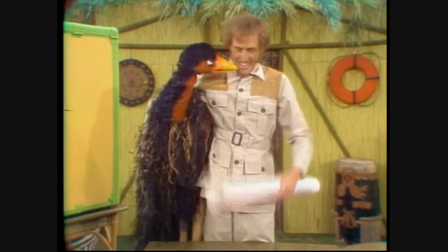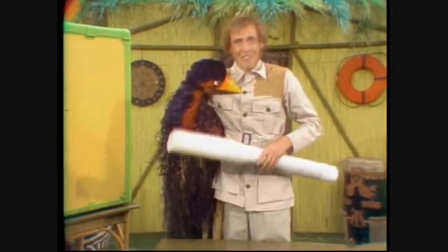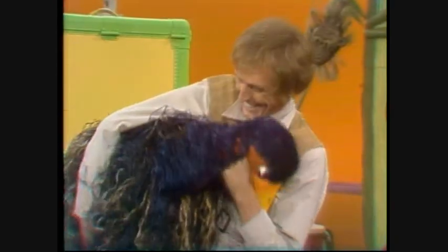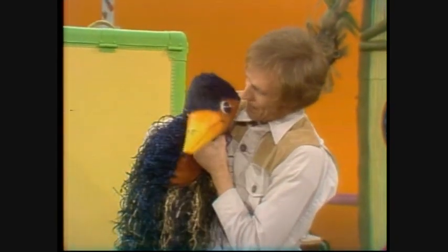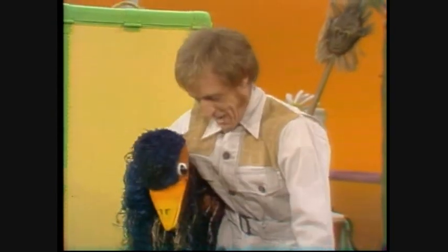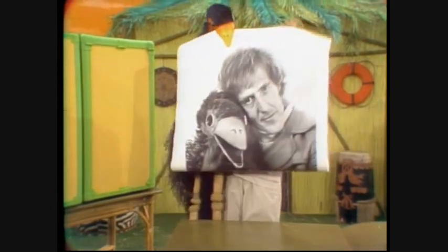You'll never guess what we've got — a beautiful poster of us! Isn't it nice? Look, they want to see the poster of you and me. This is the poster of Rotten Ely. I'll just show you. Hold it up. See? Isn't that nice? Do you like that? This is nice.